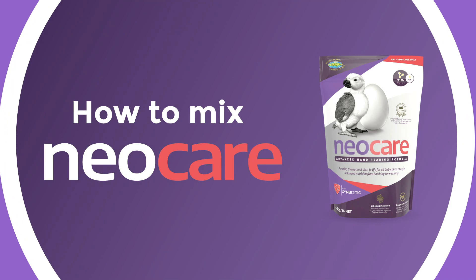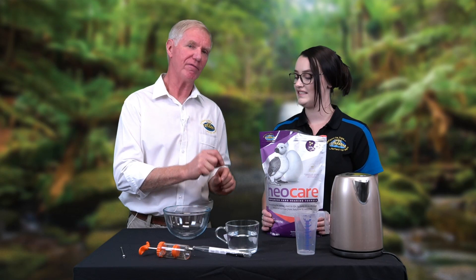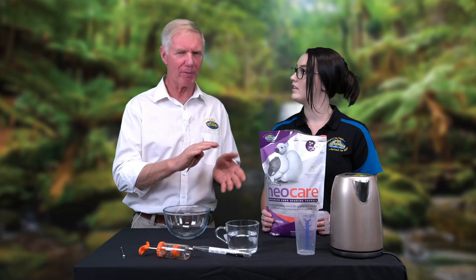Hi, it's Ailish from Better Farm. We have Tony here to show us how we mix Neocare. Let's go through the basics of how we're going to mix Neocare properly for baby birds from about a week old through to weaning.